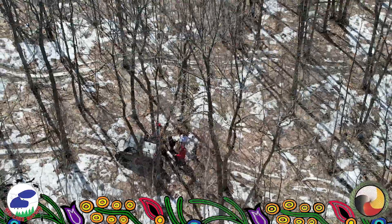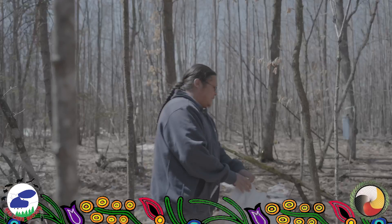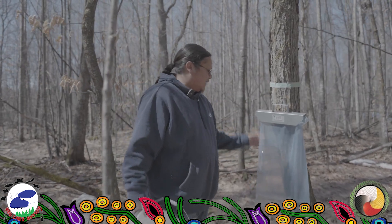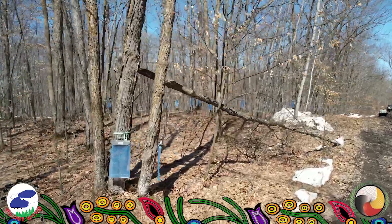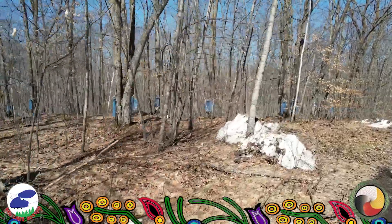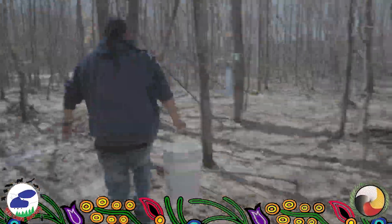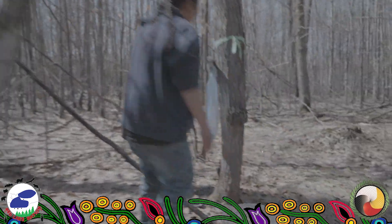It's fun doing this stuff, getting out here, enjoying the nature — it's just exciting. This is something where we gather syrup and we'll be able to make sugar out of it. What we have right here is a bag, and underneath that is a tap. We do this once a year, after the snow falls. We wait for it to get above freezing temperature — that is 30 degrees. At night the water pushes down to the roots, and then as it warms up it comes up and drips into the bag, and that's how we get our syrup.